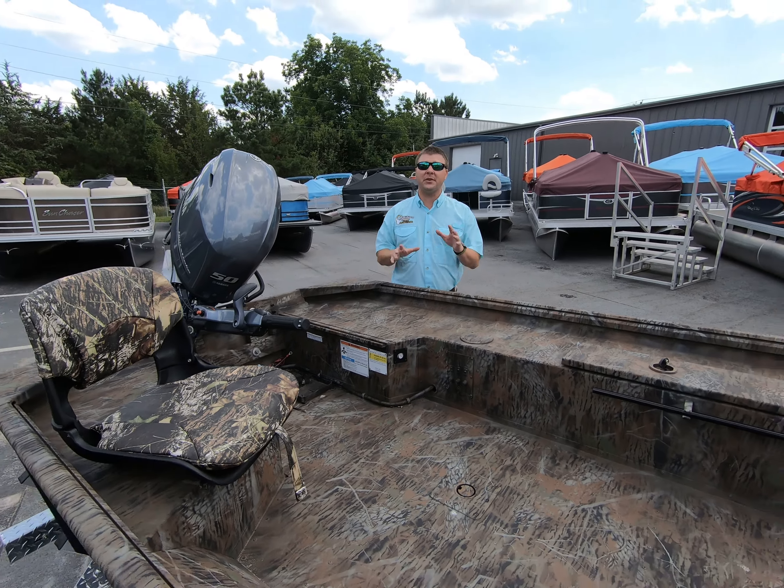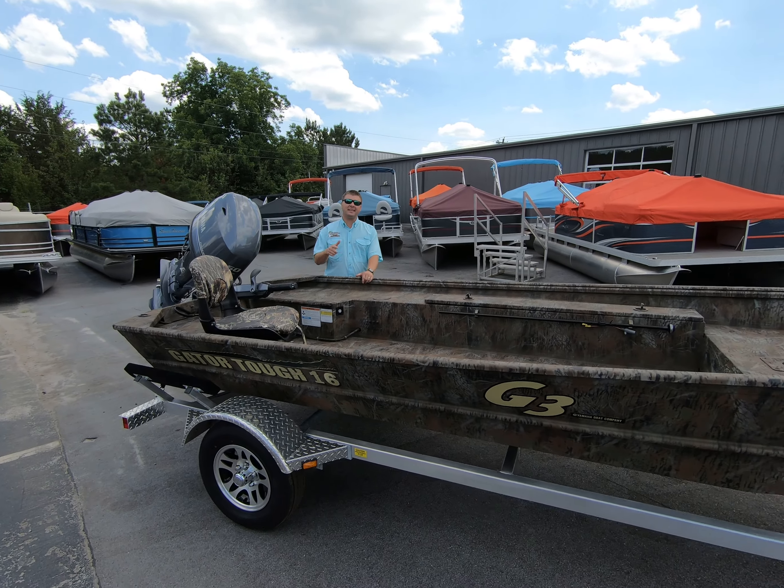If you have any questions about this boat or any other we have in stock, come on down and see us. My name's Justin and let's take it outside.